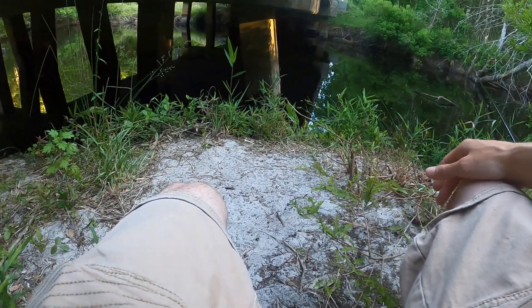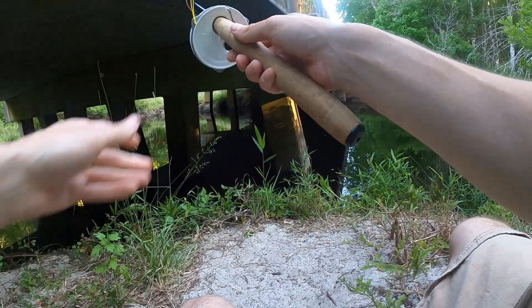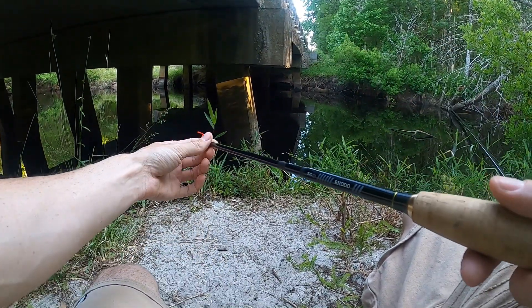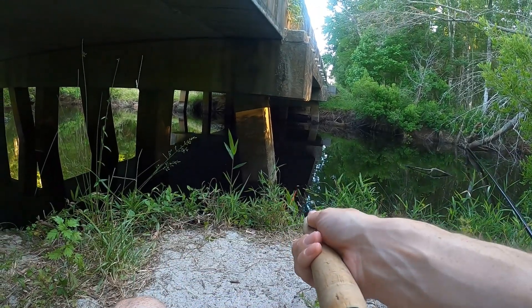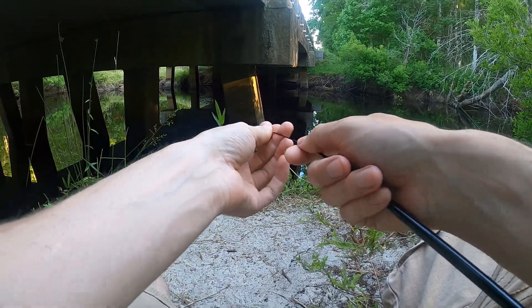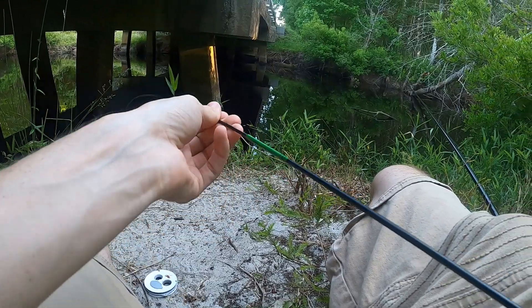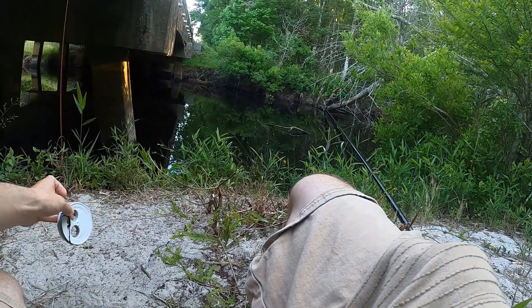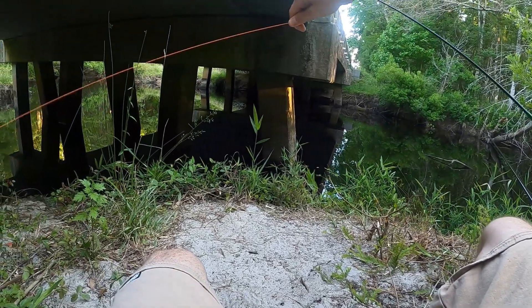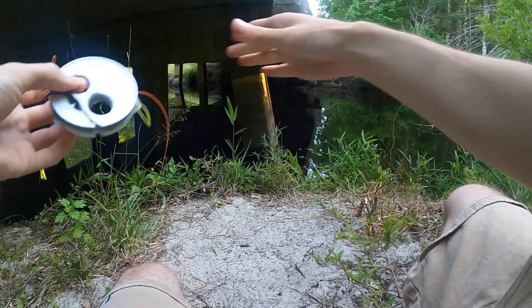I'll let that sit there for now and go hit our other rod. We're gonna start with the tenkara rod for a little bit because I do want to catch fish today. They look like they're feeding on small stuff on the surface, so we've gotta kind of do what they're doing.